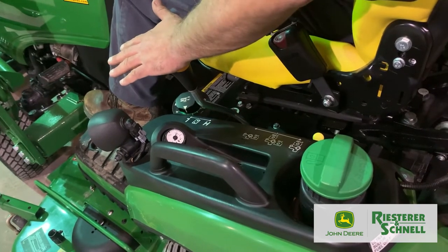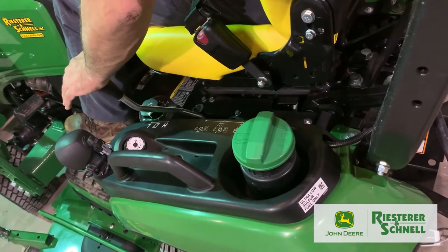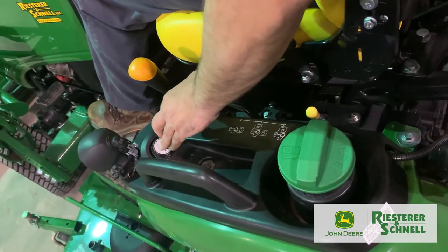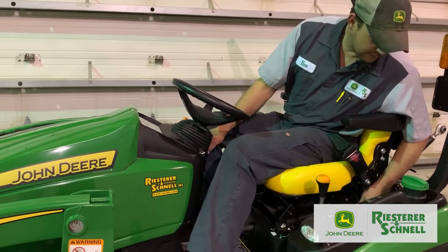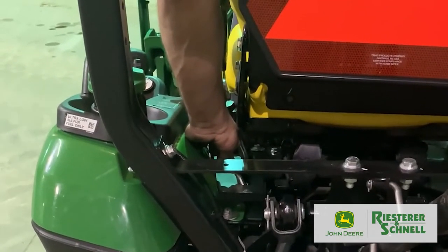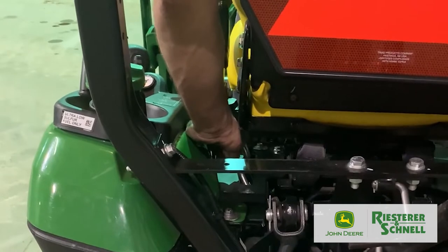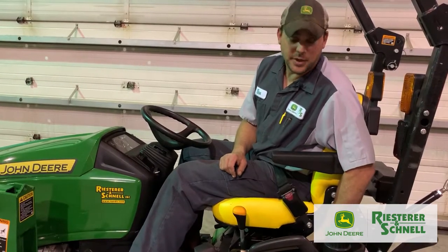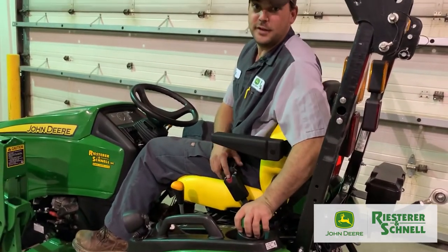Counter-clockwise lowers the height of cut, clockwise raises it. Back from there is your shift knob: push it back for high range, forward for low range, center is neutral. Just to the left of that is your fuel gauge, which tells you how much fuel is in your machine. A little further back you have your PTO lever with three selections: all the way back is your mid-PTO, used primarily for running your mower or front snow blower; center runs both mid-PTO and rear PTO; all the way forward is strictly rear PTO only. And a bit farther back is your fuel fill — diesel goes in there.